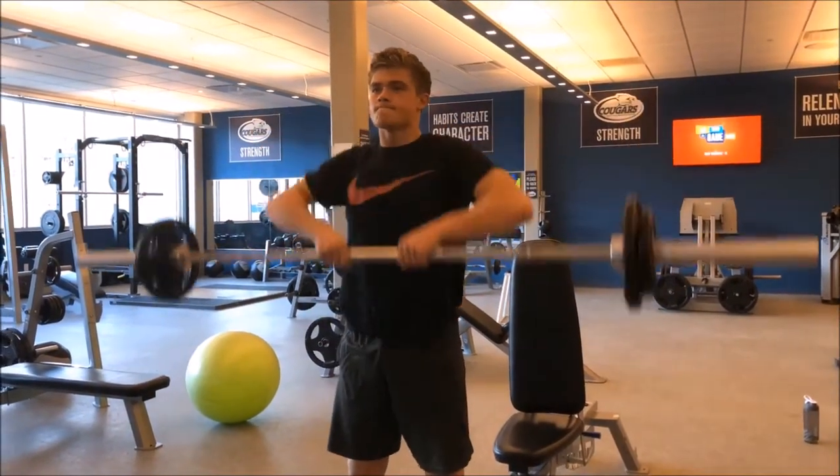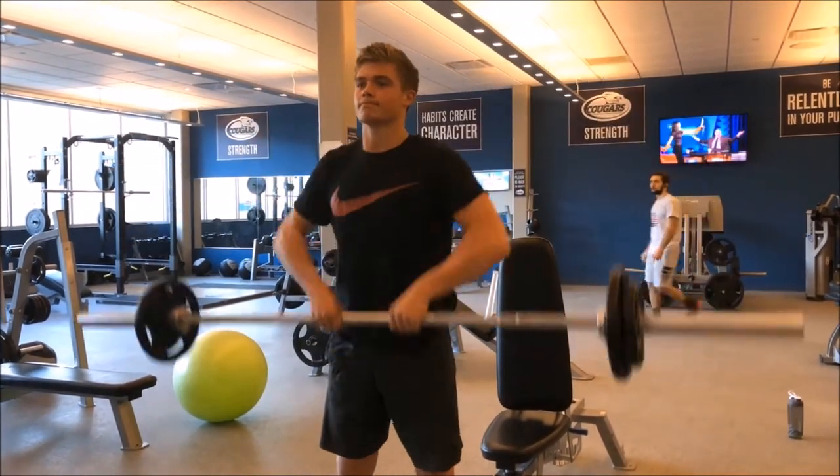This is the barbell front raise, which really gets the front deltoids. It really burns after a couple of these reps.